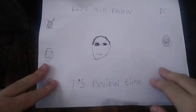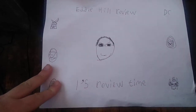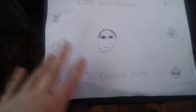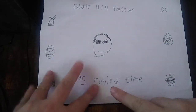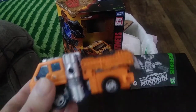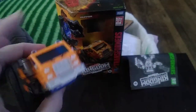Hey, what's up YouTube land? It's your boy Eddie Hill, and it's time for another Eddie Hill review. It's review time, people. And today we will be reviewing a figure from Transformers: War for Cybertron Siege, Kingdoms — and it's Huffer.